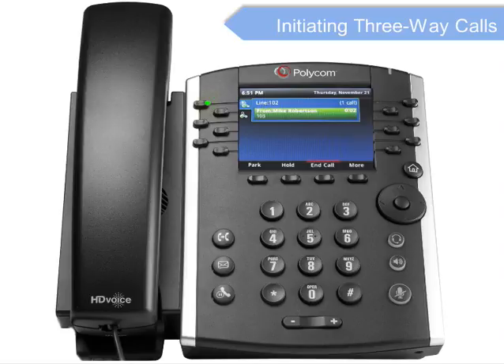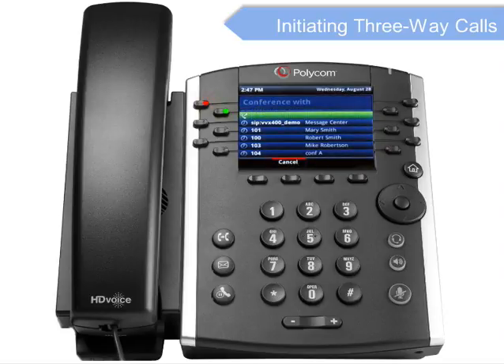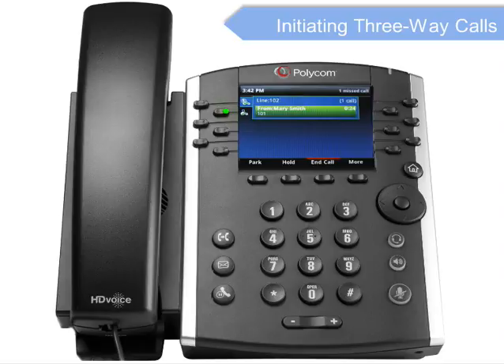To initiate a three-way conference call while on an active call, press the More soft key to view additional soft key options. Then press the Conference soft key. The active call is placed on hold. Dial the second number and press Send. When the second party answers, press the More soft key again, then the Conference soft key to join the calls.